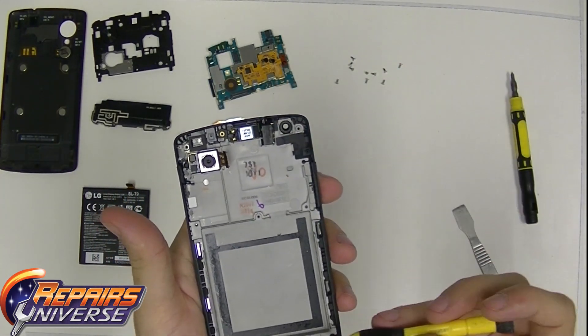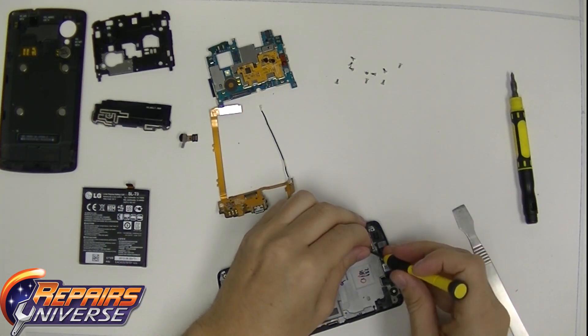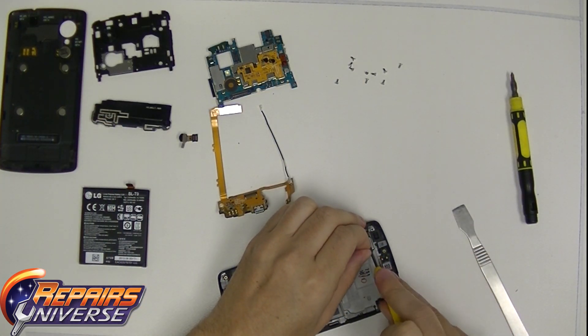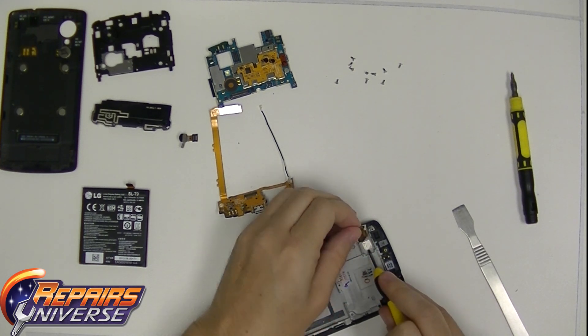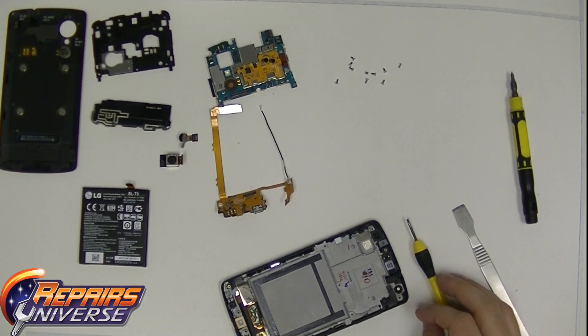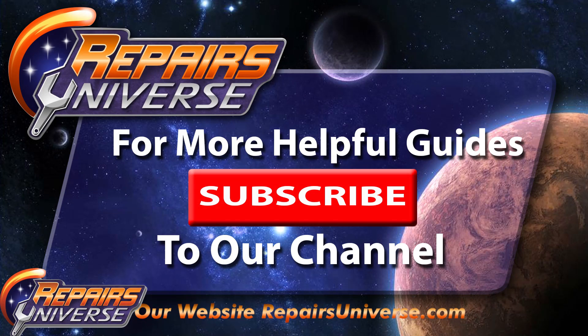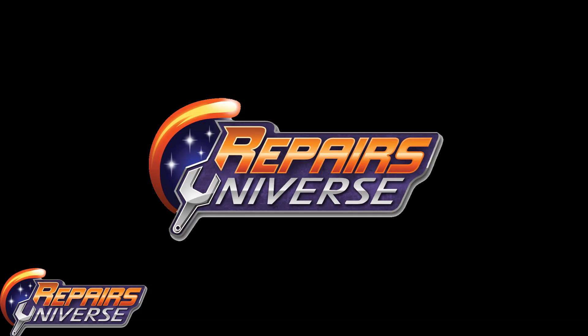Congratulations, you've basically repaired the Nexus 5. It seems easy, it seems hard — just take your time and you can really do it. There are a couple more parts left: basically the bottom flex of the LCD and the top back-facing camera. Once you have those removed, you've basically done the phone. Congratulations guys! Be sure to subscribe to our YouTube channel and check our website for more repairs at RepairsUniverse.com. Have a great day guys. My name is Carl. Thank you.